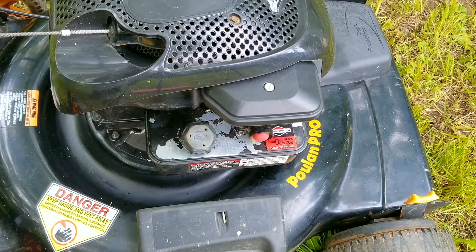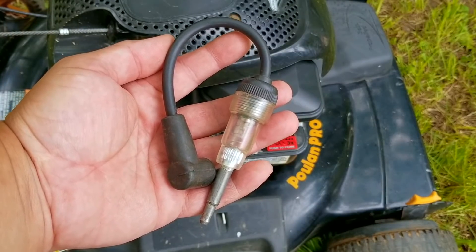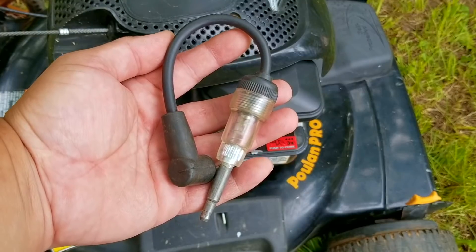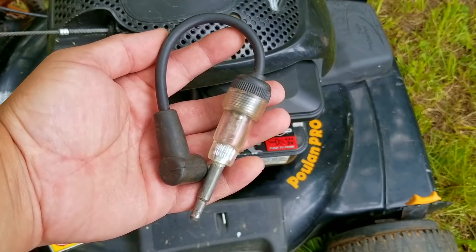The next thing I want to do is use my spark checker to ensure that the ignition system is working. You can buy these online for a few dollars. To use it, simply install it in line with a spark plug and pull the rope a few times and watch for an orange glow in the tester.